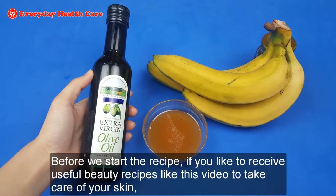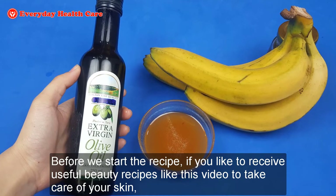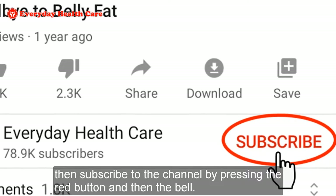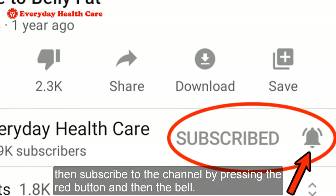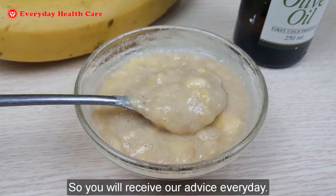Before we start the recipe, if you like to receive useful beauty recipes like this video to take care of your skin, then subscribe to the channel by pressing the red button and then the bell, so you will receive our advice every day.